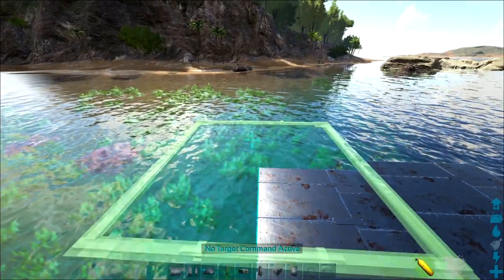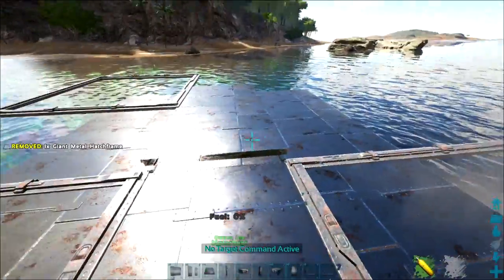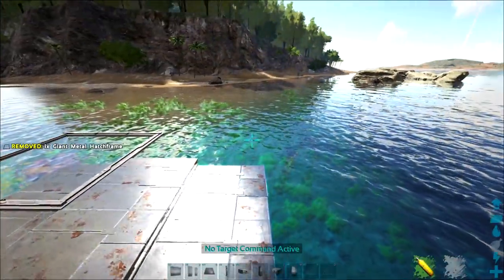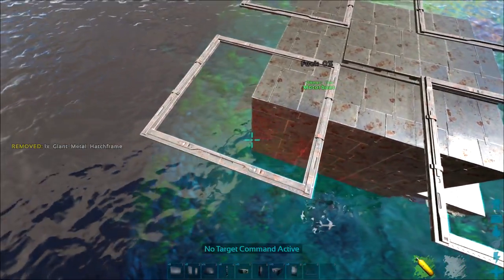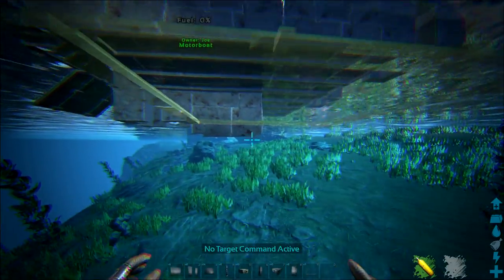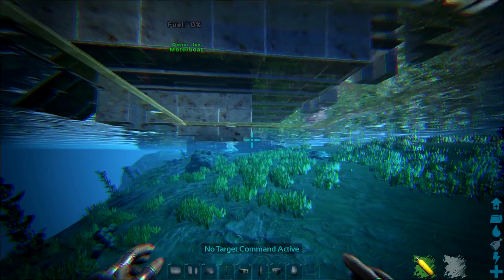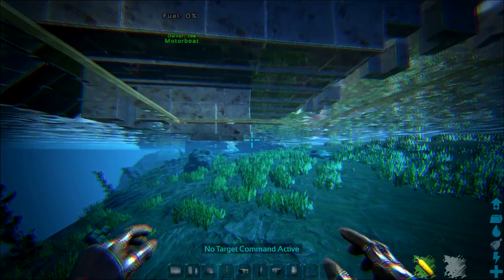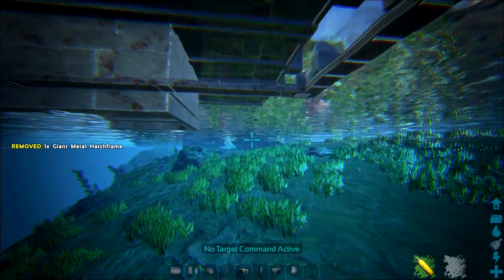Now we come to the easy part: turret placement. With the motorboat, you can place a huge number of turrets if you follow this build — it supports 138 base building components. Use metal hatch frames, they give great vantage points for turrets. Place some underneath and some above, because turrets underneath won't shoot above, and vice versa — so you need turrets both above and below the water.